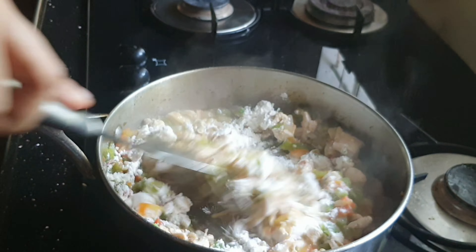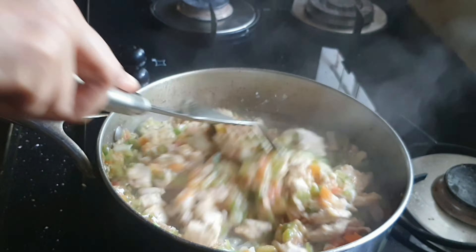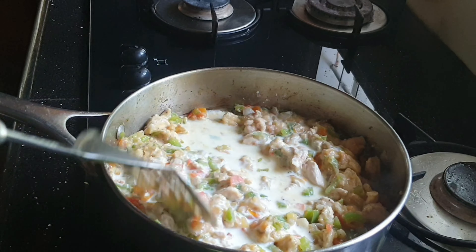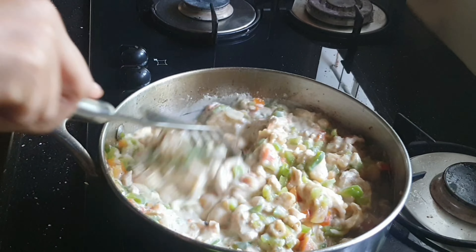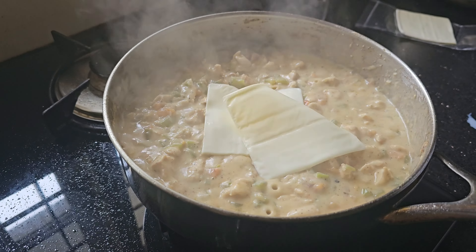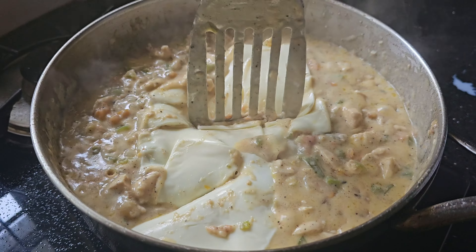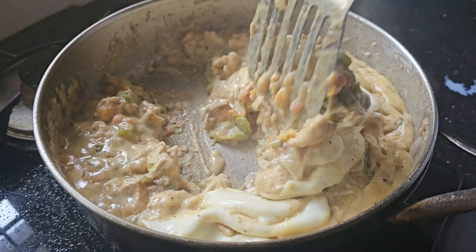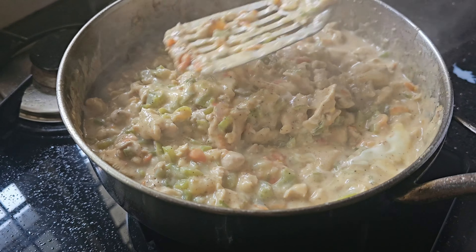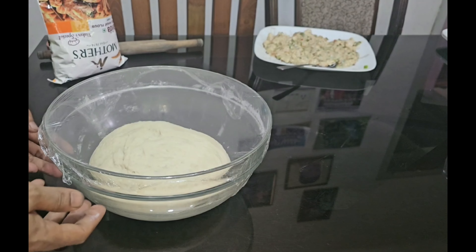We will add 2 teaspoons of fresh cream. I will add mozzarella cheese. Then I will make the mix dry.